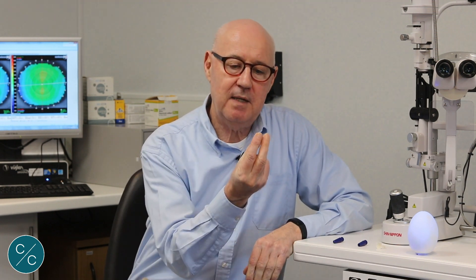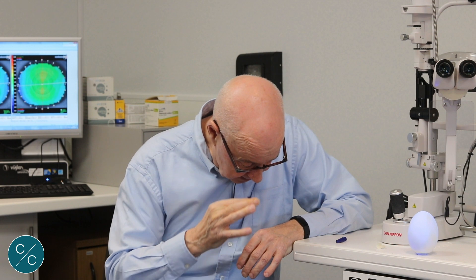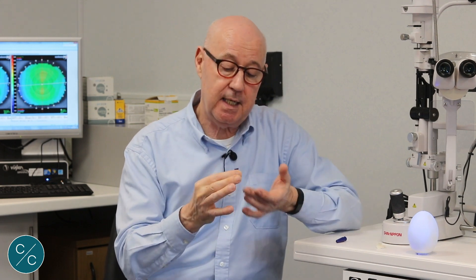Whereas normally we would advocate using the tripod method for inserting lenses, some patients and practitioners still prefer to use the traditional scleral sucker. This can be trimmed to remove the bottom end so that the patient puts the lens onto the sucker and, as they look down as they insert the lens, they can actually see light through the bottom of the sucker.